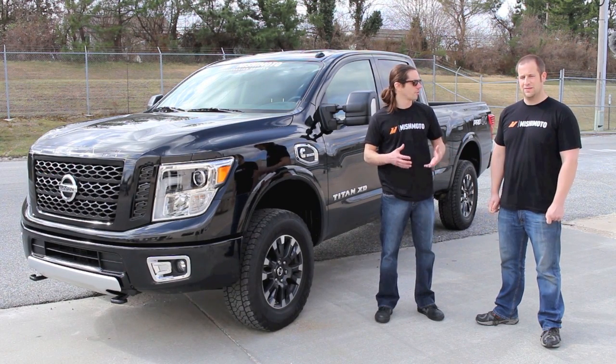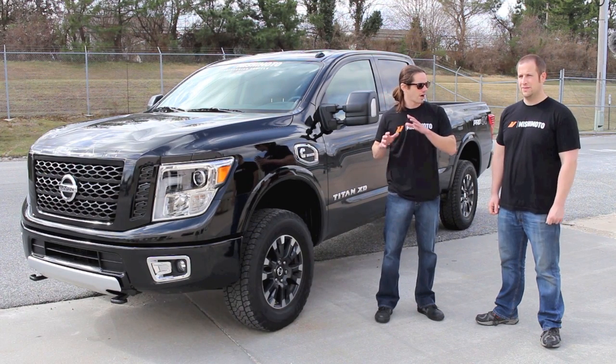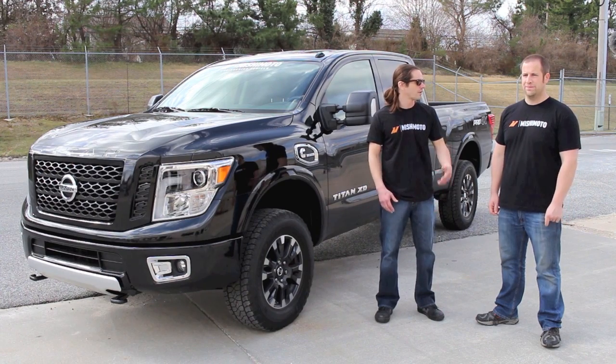As far as the suspension, it's a little softer and an easier ride. What did Nissan do to make this truck that crossover between heavy duty and an off-road vehicle or a passenger car truck?